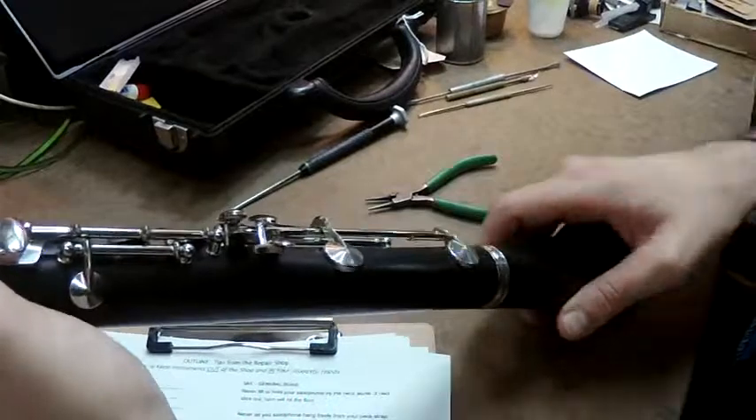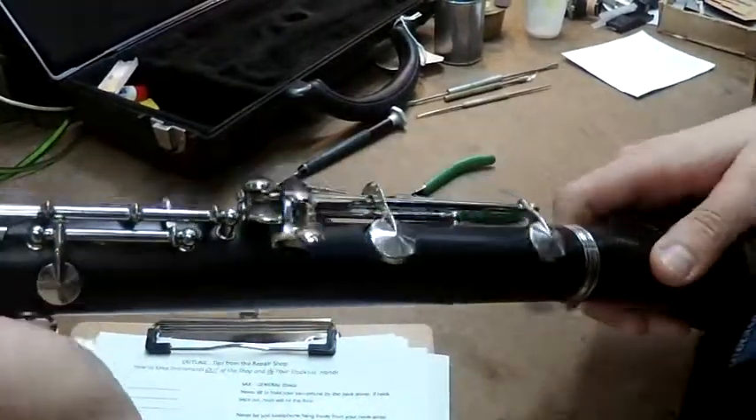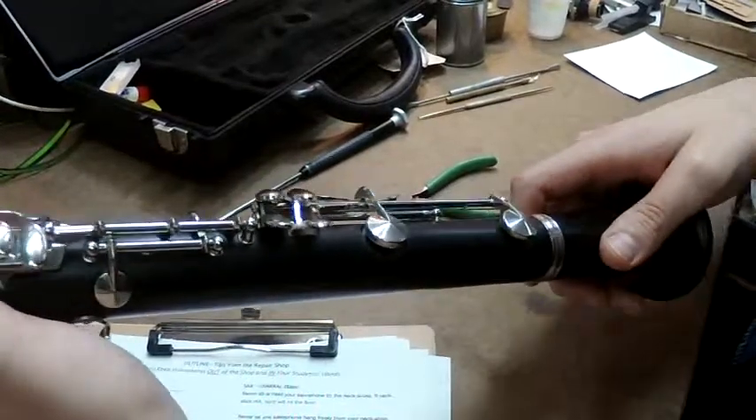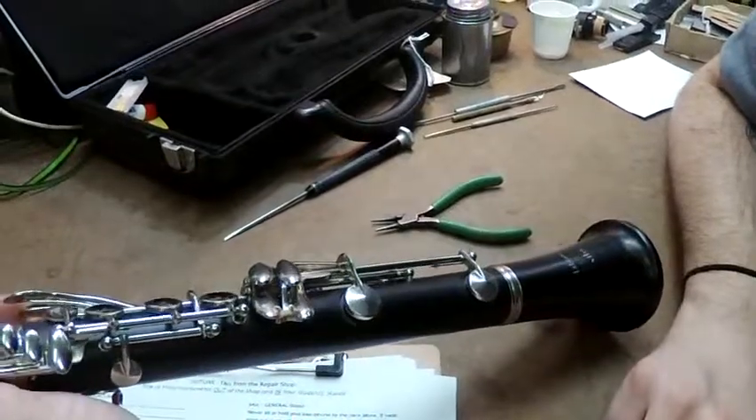You want to hear that pop. When it's out of adjustment, it doesn't have that pop to it, that roundness. And these three things will shut you down very quickly — but knowing them will keep you out of the shop.